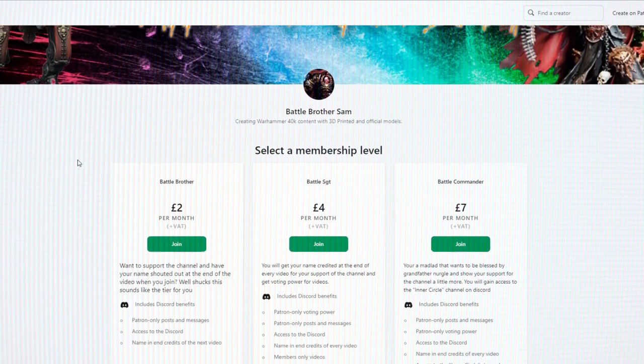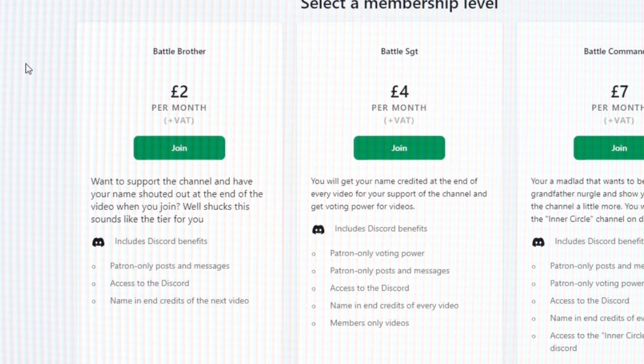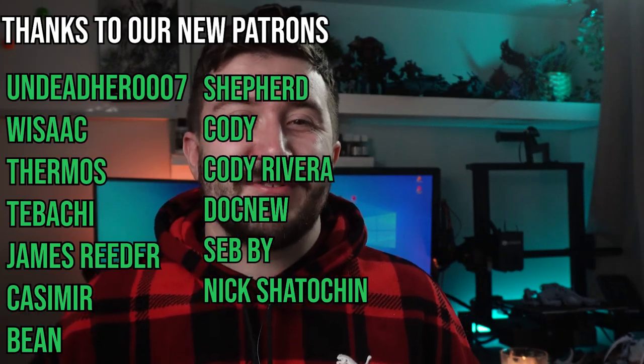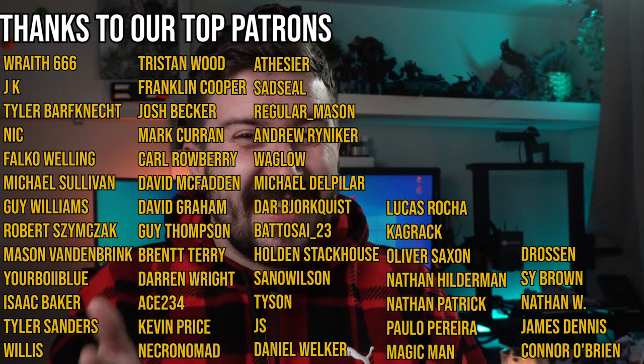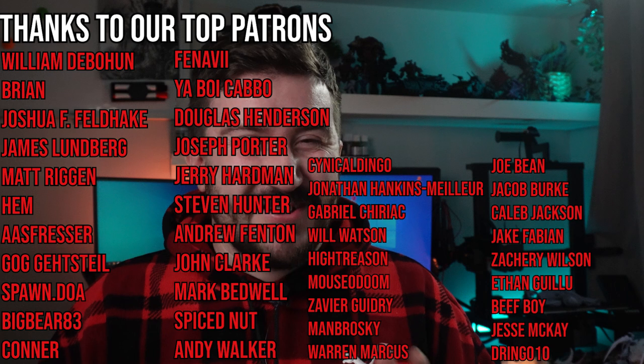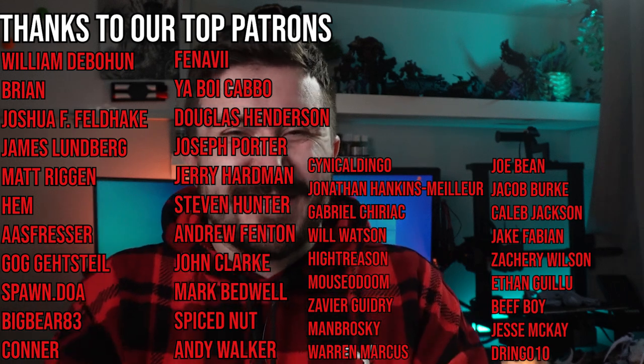Also consider becoming a Patreon or a YouTube member so you can join the Discord and you can actually ask people in real time — hey, I've got this problem, how can I fix it? There's so many helpful people on the Discord and it's possibly the best Discord in the universe. I want to thank all of my Patreon and YouTube members because without you guys, I wouldn't be able to do this. And like you've seen in the Discord, there's some big projects coming up. So all the support helps. Thanks very much.